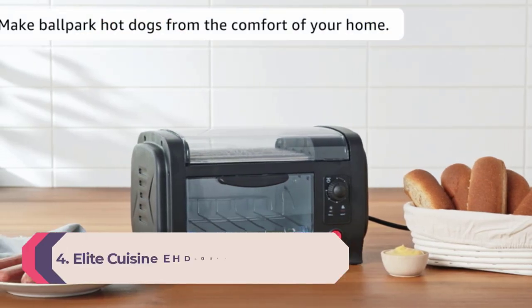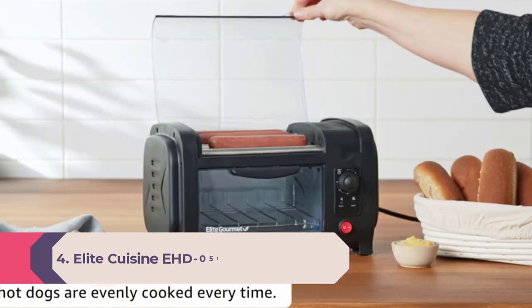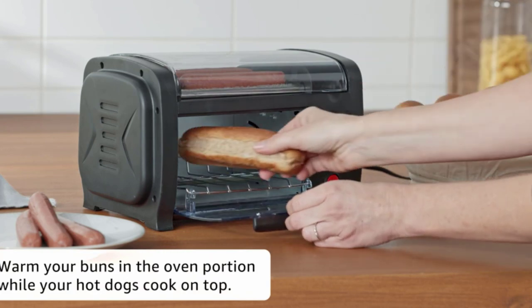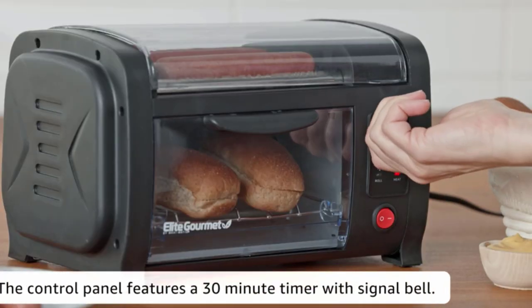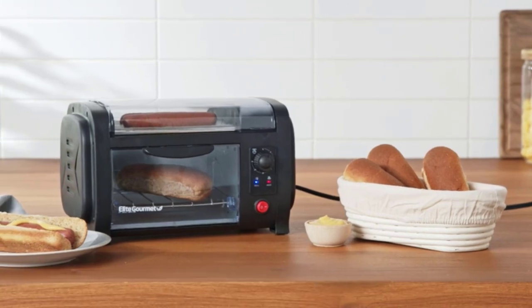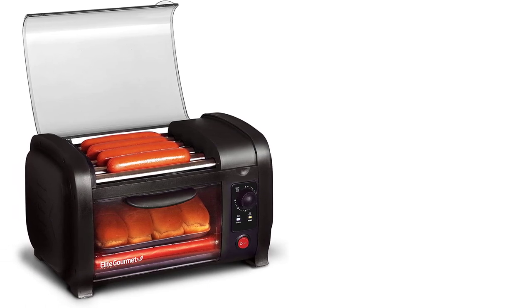Number 4: Elite Cuisine EHD051B Hot Dog Roller. The Elite Cuisine hot dog roller toaster oven combo has five stainless steel rollers that grill hot dogs evenly. An aluminum tray warms buns and cooks snacks. Features include a see-through oven door, cool touch handle, rolling grill and heat indicators, and a 30-minute timer with bell indicator and auto shut-off to prevent overcooking.